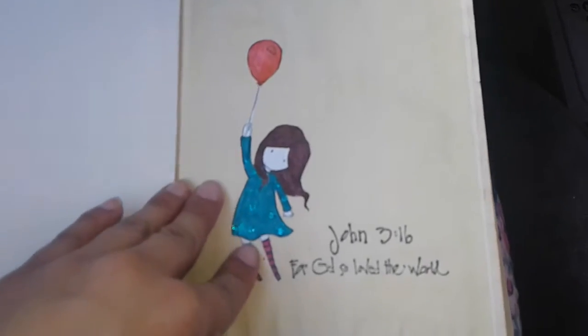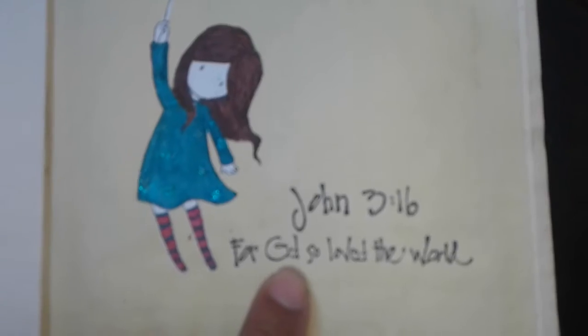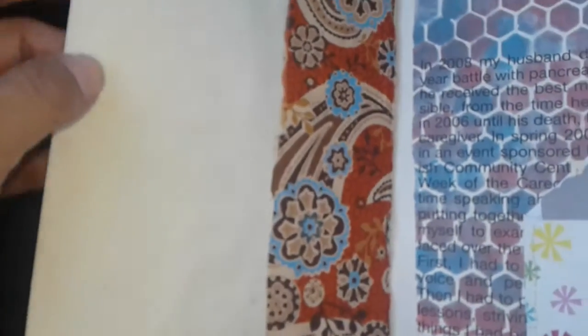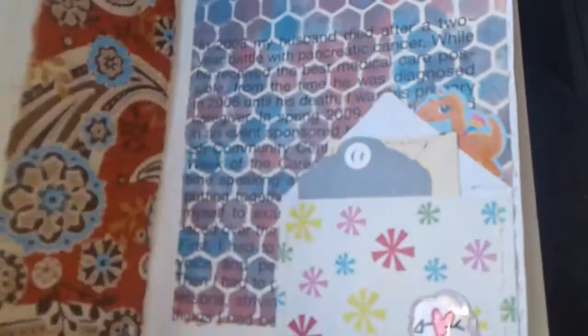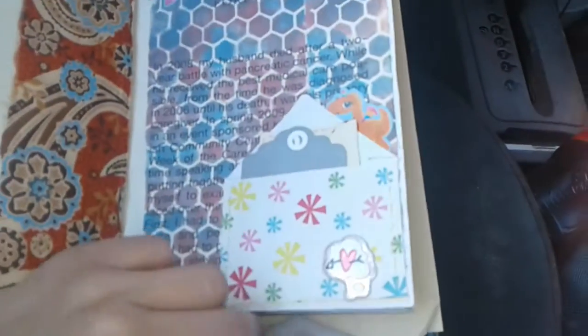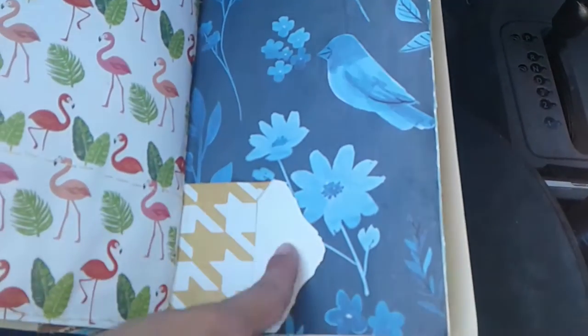I put a gorgeous girl here, and then I stamped right here, John 3:16, 'For God So Loved the World.' And then in the back, I just did a tea-dyed paper, and then I glued down some fabric here, and then this one was also a tea-dyed paper. Did a little envelope here.